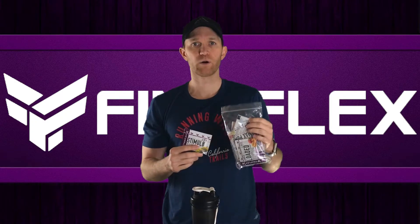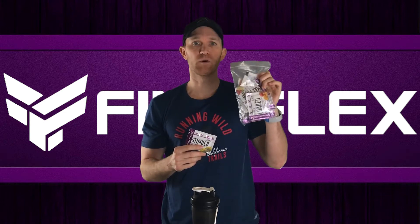Paging all stim junkies! Are you a stim junkie? If so, I got a pre-workout just for us — Finaflex Stimulate. It has 'stim' in the title, it has to be for us, right? They're claiming it to be the ultimate super pre-workout, and there's only one way to find that out: let's put it to the test.